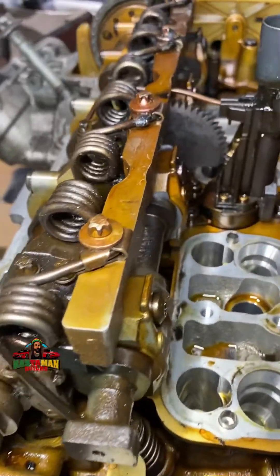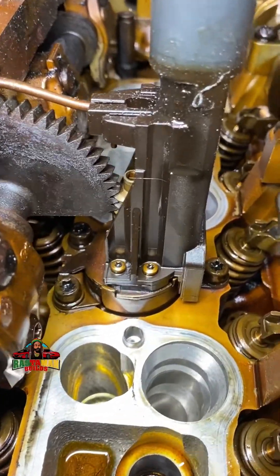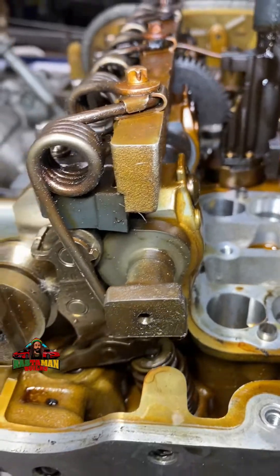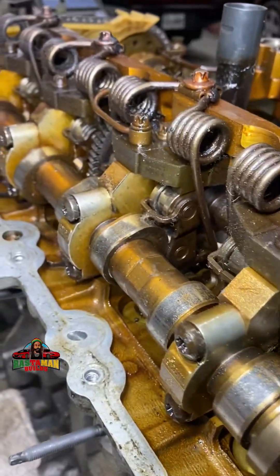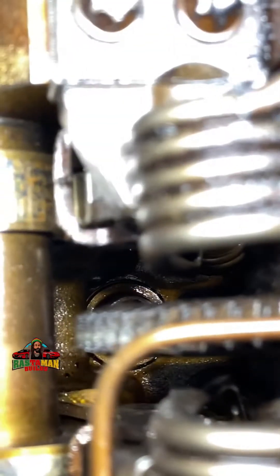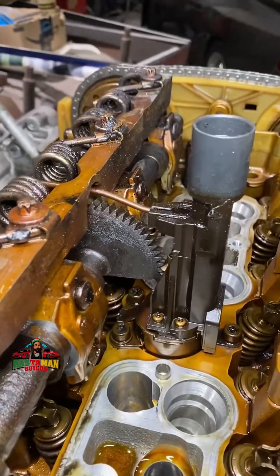Now this is the eccentric cam for the variable valve lift — that's a solenoid right there, electronic, with a plug for it. It gives variable valve lift. That's the eccentric shaft. It's set up all kinds of funky. Still waiting on the tool to relieve these springs. I'm going to get that done and get these cams up, because down there are the head bolts. This shaft has to come out of the way, so you have to take that apart and take this off.